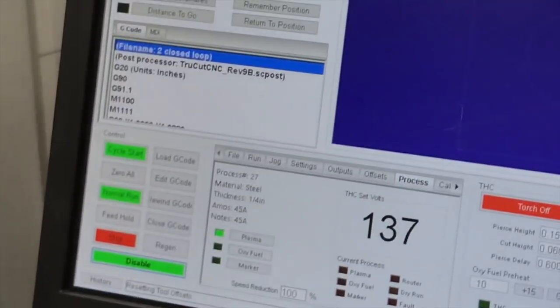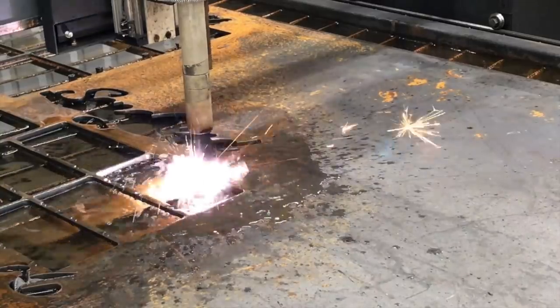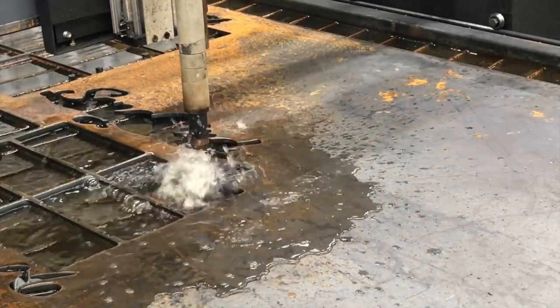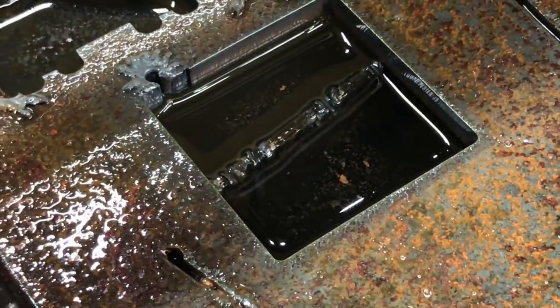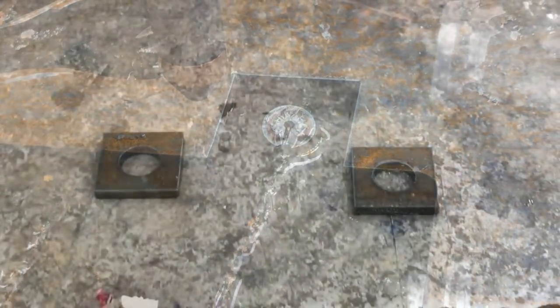You can see that we used the entire edge with zero waste, as compared to the first one we cut where there's obviously waste. Just in general you can see no waste — that entire edge is used.